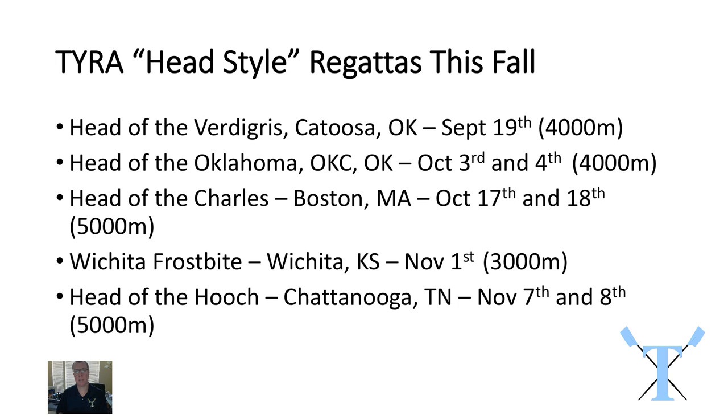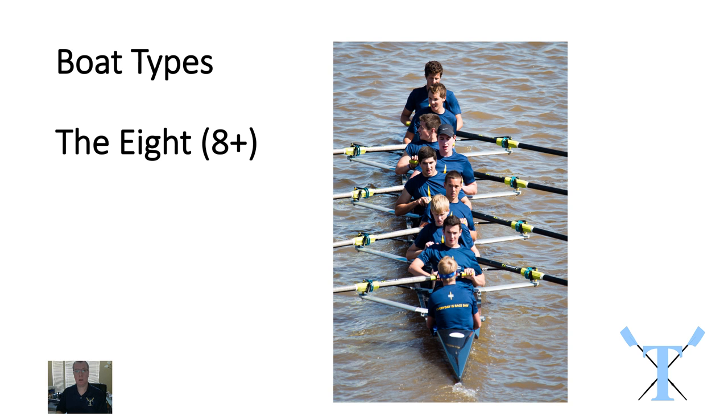And finally the Head of the Hooch, which is after the Head of the Charles the second largest head style race in the US full calendar, and that's in Chattanooga, Tennessee — a 5,000 meter race. It's a really good opportunity to take novices and varsity kids who wouldn't get the opportunity to go to the Head of the Charles to race in a big event. So it's a very exciting full lineup and we're going to start by looking at the various different boat types.